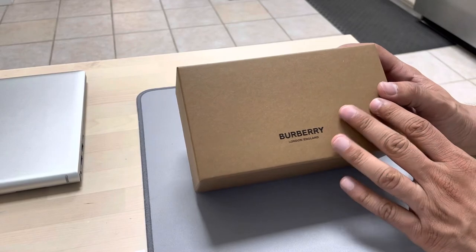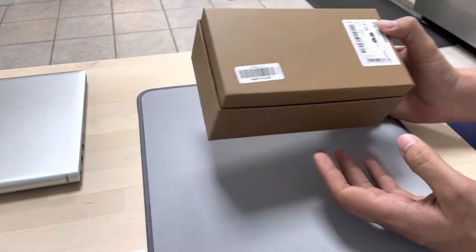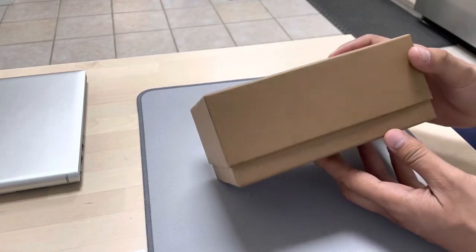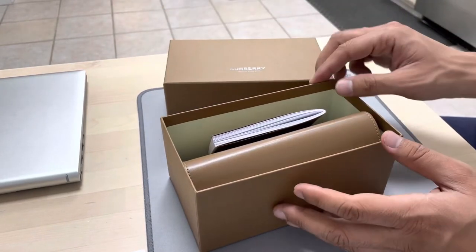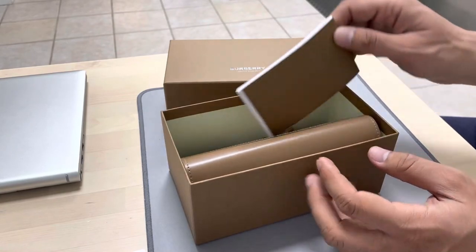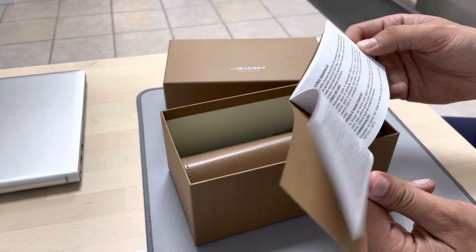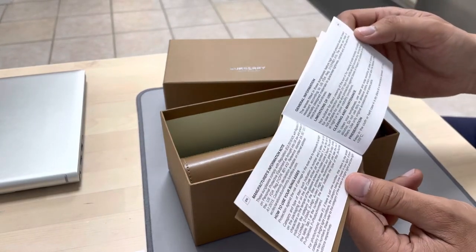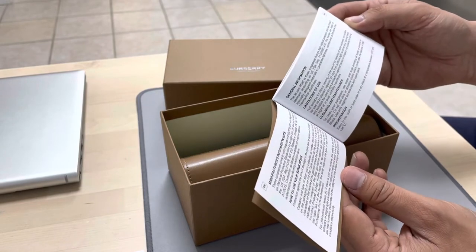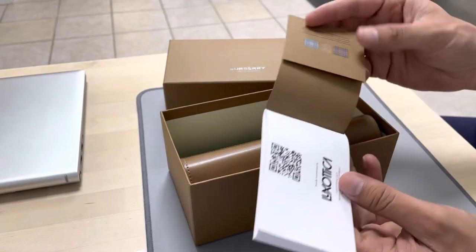Inside there was a box from Burberry and you can see it's pretty well built. Inside you get a booklet that contains information about the lenses and also the cleaning and maintenance.